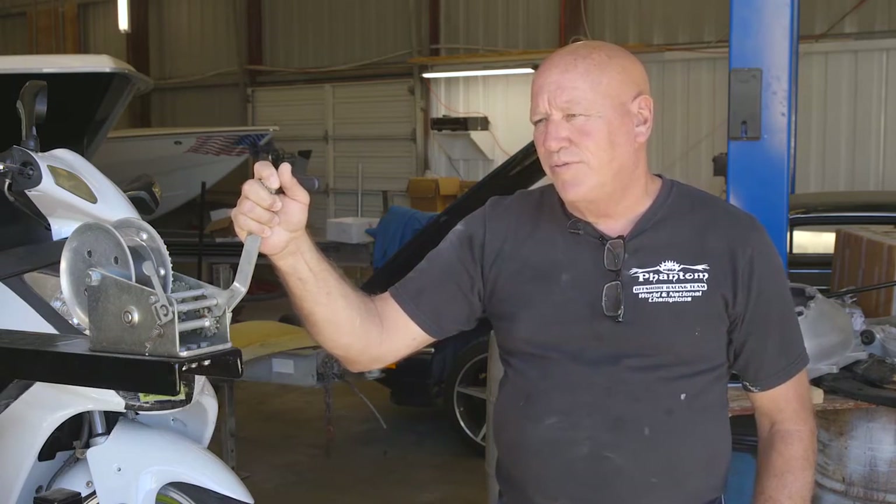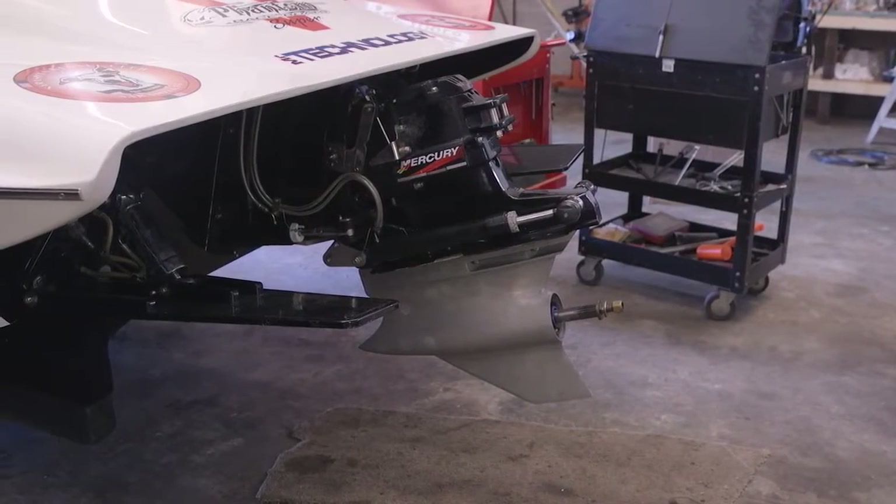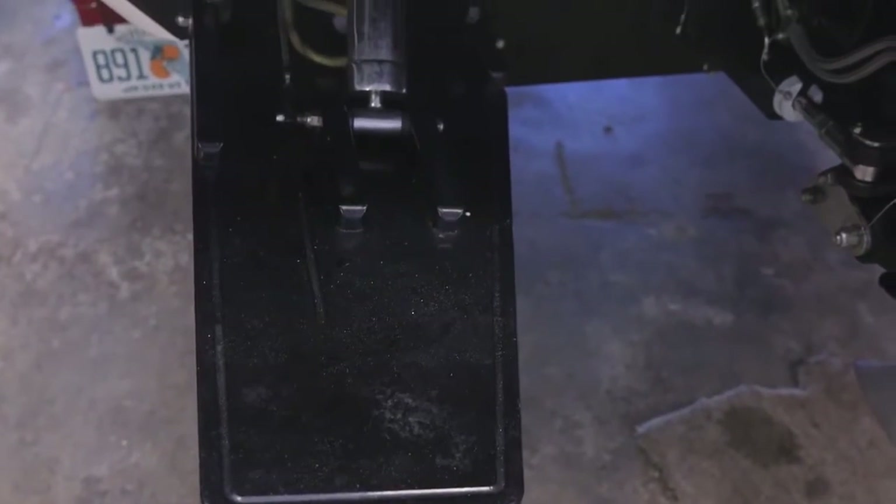I've been working with Warren for roughly 20 years, and he fabricates and welds for me. When it comes to offshore racing, we can break anything, so it has to be as strong as it possibly can be.